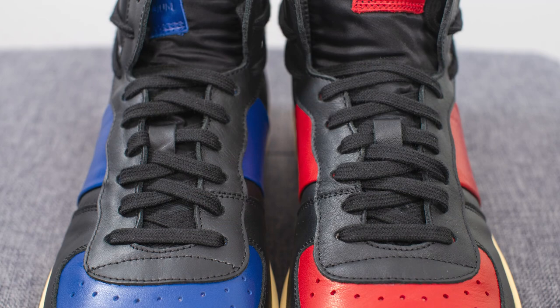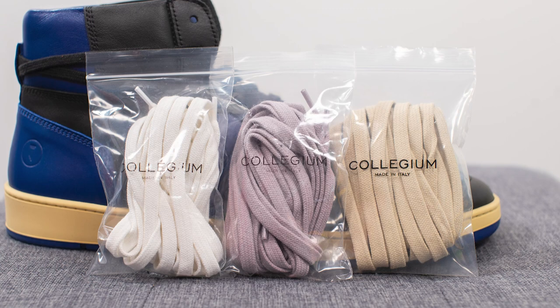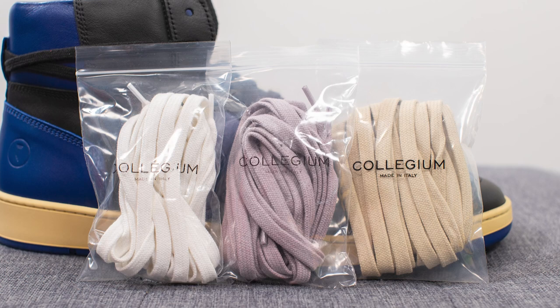For the laces, the standard laces are black, which gives the shoe a more tonal look. The black and red pair comes with an extra white lace and a red lace, whereas the black and blue pair comes with extra white laces, another pair of tan laces, and a last pair done in this washed-out vintage-looking purple.